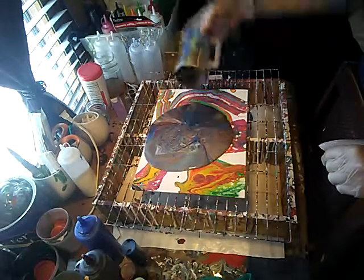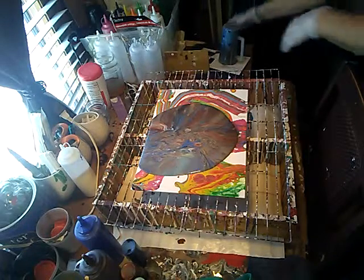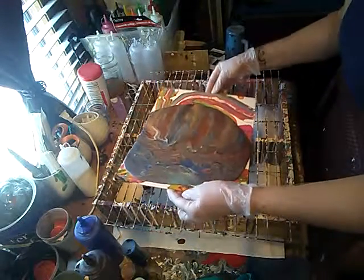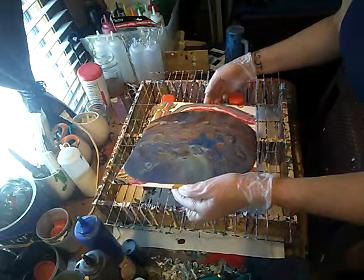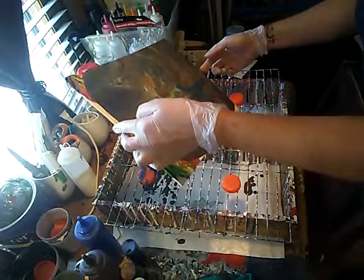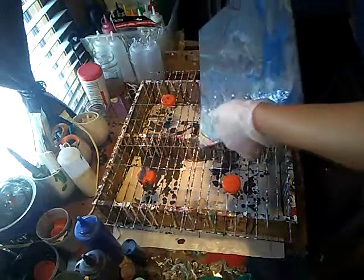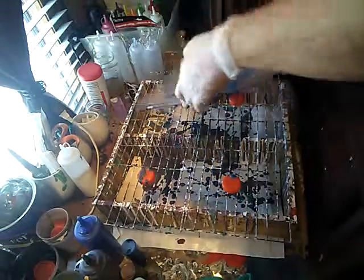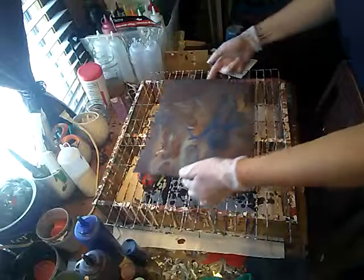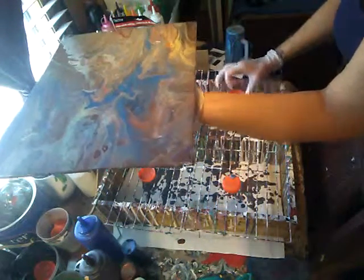We're going to lift and sit this to the side. It's already running off the canvas. Let's move it around just a little bit — I've never done a mostly metallic pour before. I was hoping I had enough paint, and I do. I thought the copper was going to take over, but it didn't — it's like the blue took over. I'll move that back down just a little bit. I'm going to flip these lids so the back of the painting doesn't stick to them.